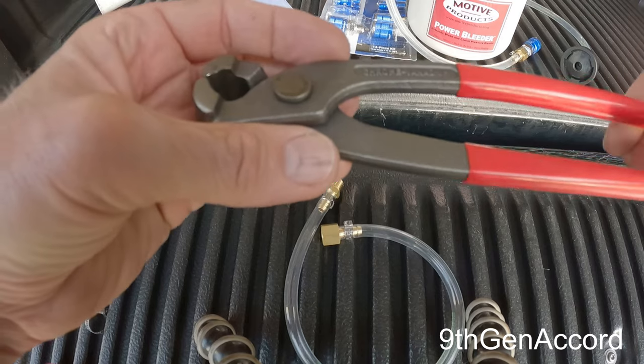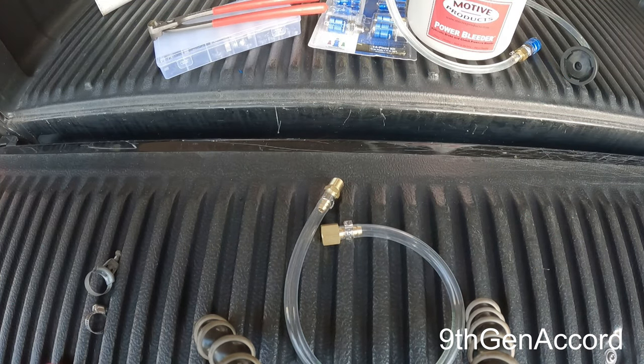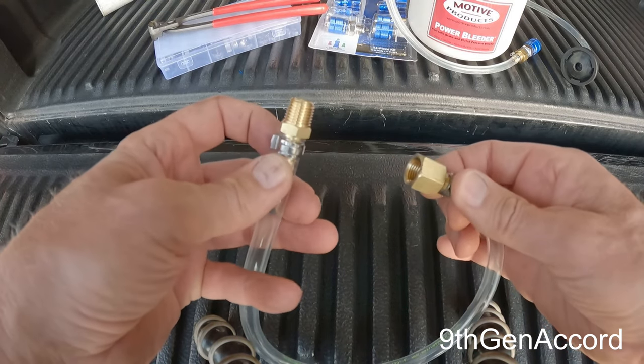These are not expensive — probably less than 10 bucks — and you can have them for life. Hopefully that helps in showing you how to attach Ottinger clamps.